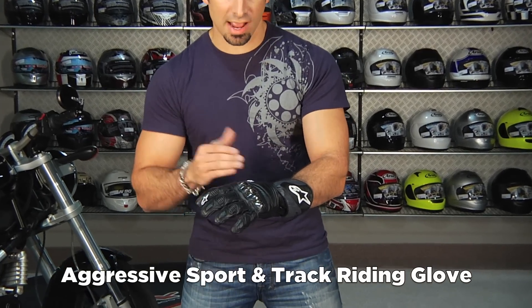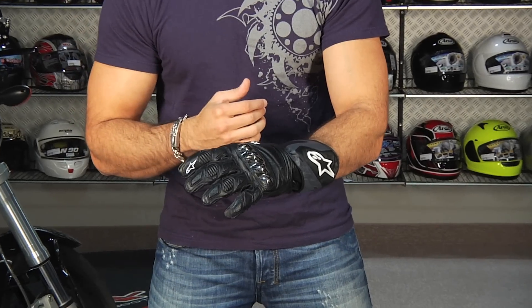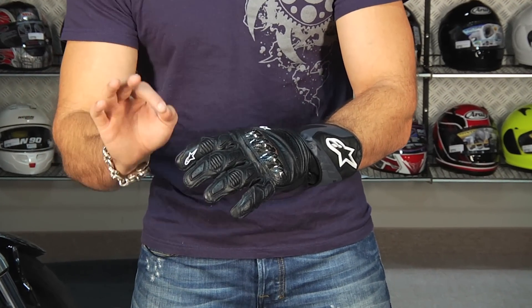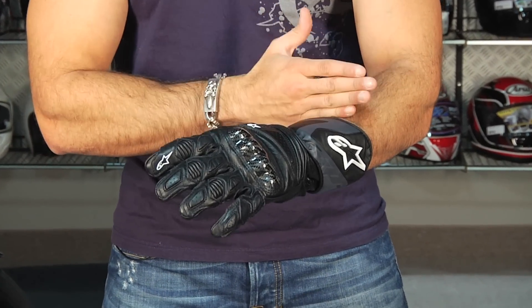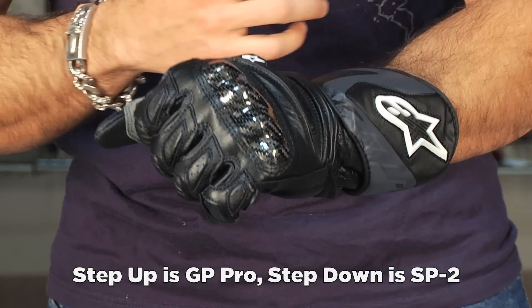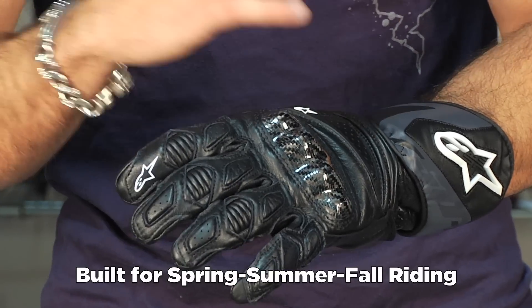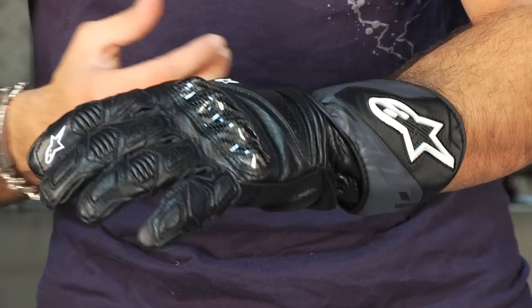You can stretch this glove into the track. Notice it's a full cuff gauntlet. From here, you'd really step up to something like the GP Pro, which is a straight up track glove. A step down from the SP1 is going to be something like the SP2, which is a little bit less technical — really a spring, summer, fall glove that offers a ton of protection, and you can stretch into the occasional track day.